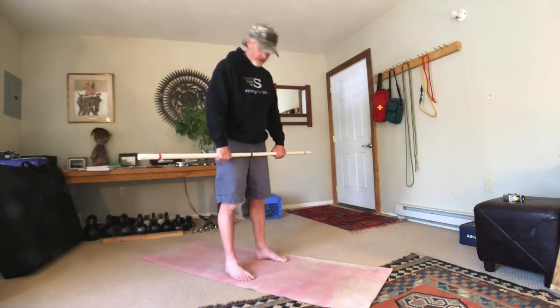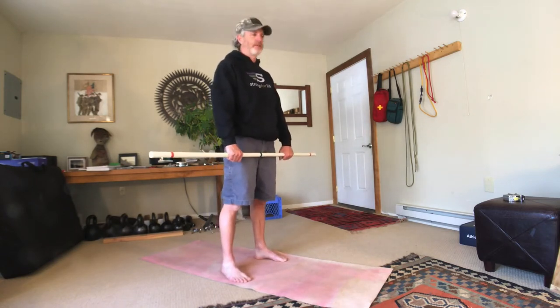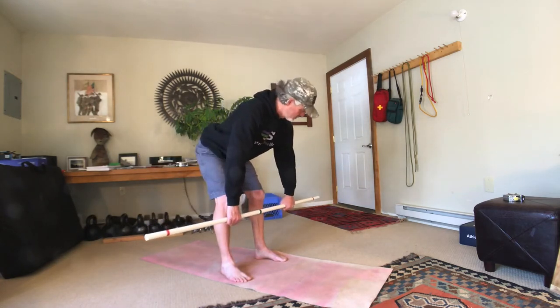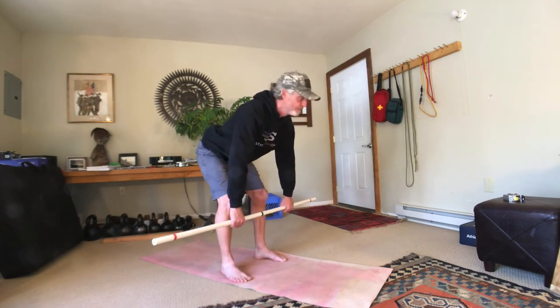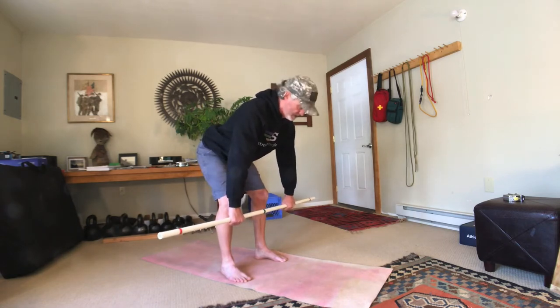You're going to stand with your feet about hip widths apart, toes can be pointed out slightly, and then you're just going to push your hips back and let the weight of the bar descend towards the ground. Your arms are just going to be hanging there neutral, just a straight line with gravity. You want to maintain a neutral spine, so your back should be flat. You should feel a nice stretch in your hamstrings, and your neck and head can be neutral — looking down a little bit, or with just a little bit of forward chin movement.